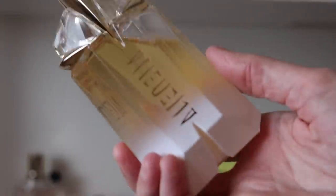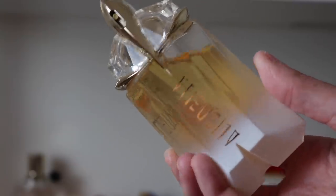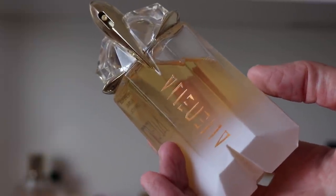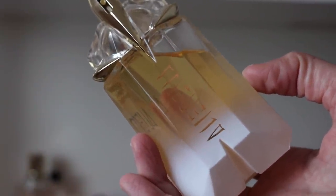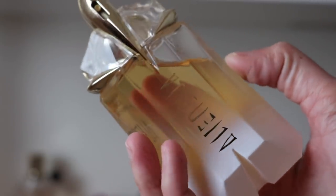The last Alien in my collection is Alien Eau Sublime — this was like the original beachy version of Alien. It doesn't have the coconut the way Goddess does, so it's a different kind of beachy — much more just beachy florals. I think this one has frangipani in it, possibly tiare — one of those. It's just beachy florals, not necessarily a beachy coconut fragrance. It's beautiful — one of my favorite versions of Alien.